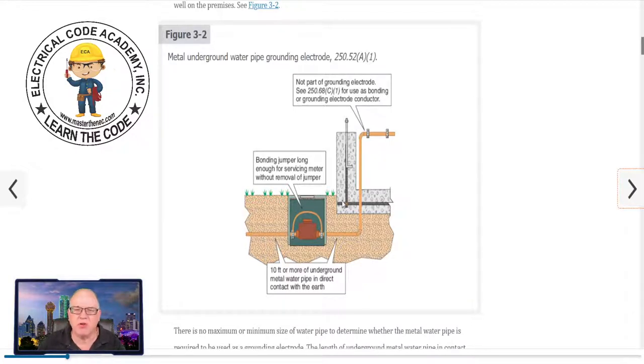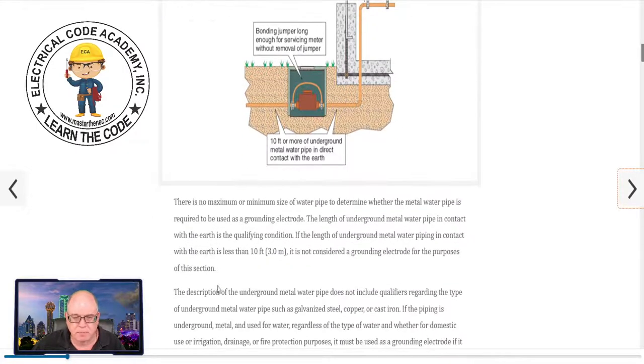If you go to 250.68 C1, it says: the interior metal water piping that is electrically continuous with a metal underground water pipe electrode. If there's not an underground water pipe electrode, then do I really have that? No. So just things to think about.